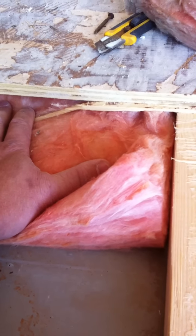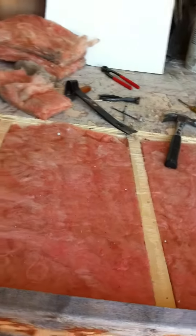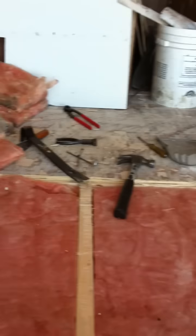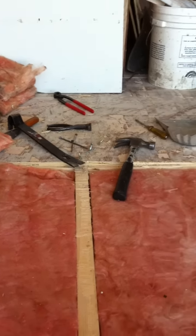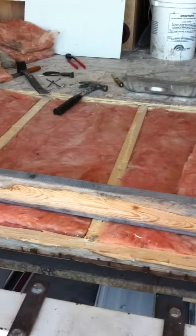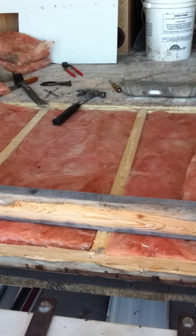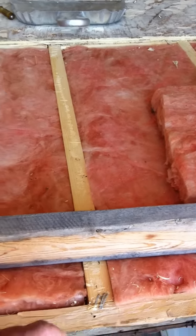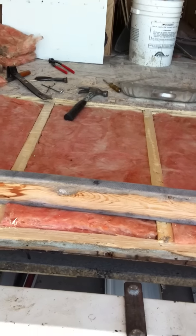If I had designed the trailer, I would have let the main frame of the trailer and the floor work in concert to carry the weight of the trailer. I'm just a little bit astonished. There is only a very small advantage in weight, and the advantage in weight reduction of building a floor like this does not outweigh the structural aspects of doing it differently.